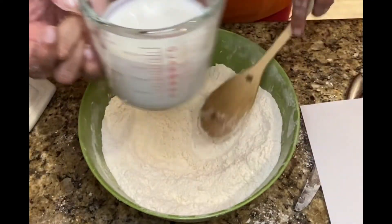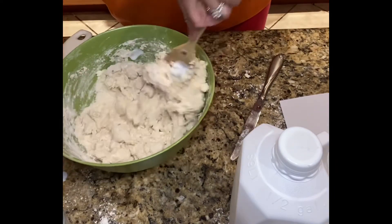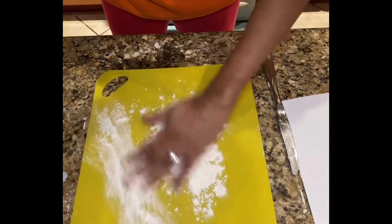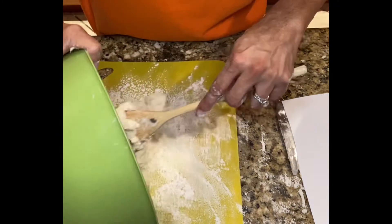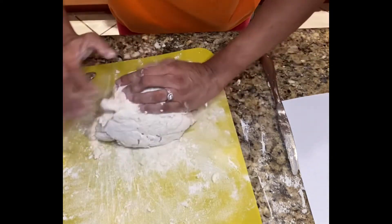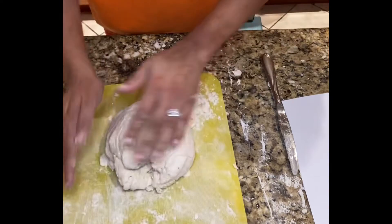Next you want to stir in your buttermilk just until it's combined. If the batter looks too dry, you can add a little bit more buttermilk. So now we're going to turn it out onto a nice floured surface. Get some flour on your hands and just knead the dough — but you don't want to overwork it because if you do, they won't be fluffy.